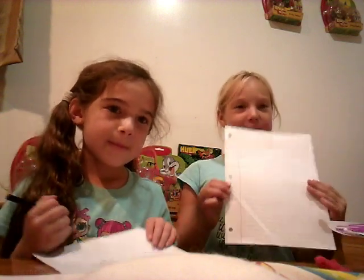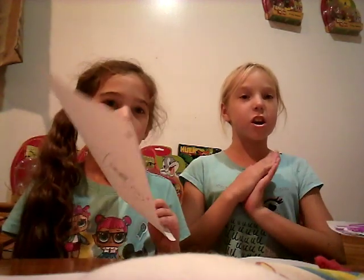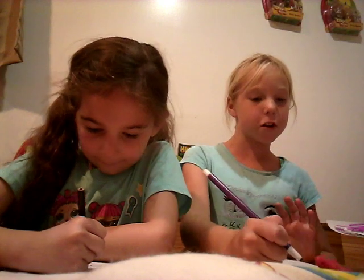Hi guys, welcome back to our channel! Today we're going to be doing a drawing competition with this blank piece of paper. The first fish is free, so let's just get started — do whatever fish you want.